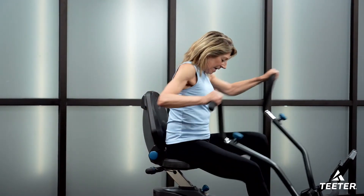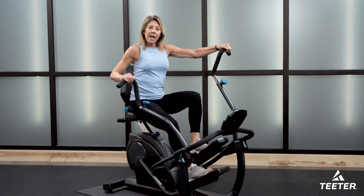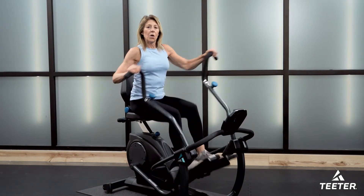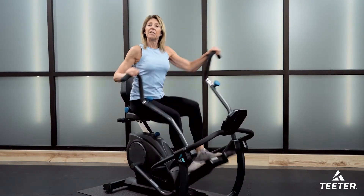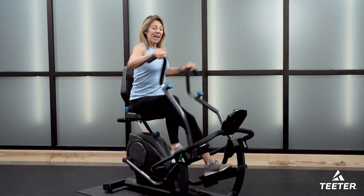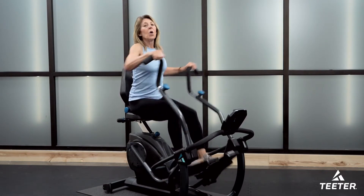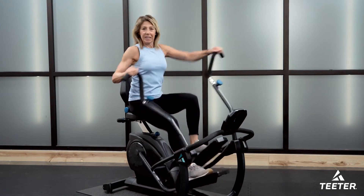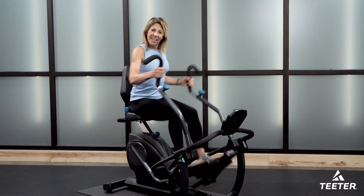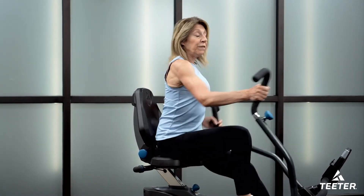Now let's press along using both arms, sitting tall. Last little bit before we reach that picnic spot — one more minute of that sprinting feeling at moderate resistance. Give it all we've got. About 45 more seconds, then we'll bring ourselves into that beautiful cool-down. Keep going and change the grip if we like. Last little sprint — the resistance isn't too challenging but there's enough that we feel like we're working. Work on the breath, fill the lungs with fresh air.